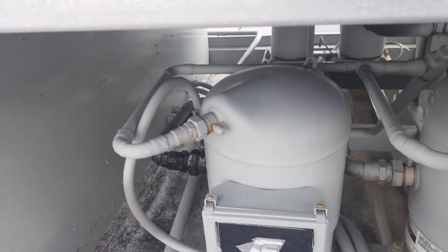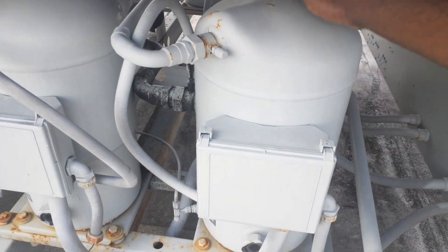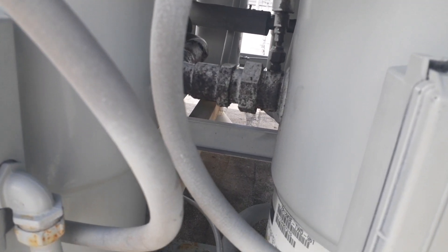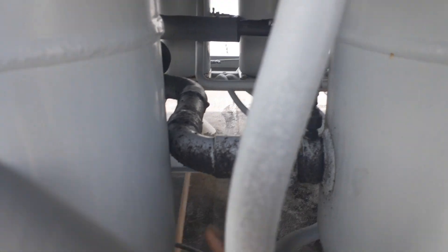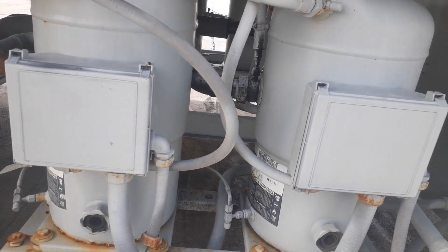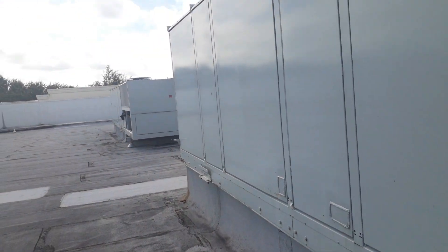Look at that — neither stage is running, not one compressor is running on this unit, and it's overwritten on. That's not running. Look at how close that is — that's really close. It's not leaking but that's close, and that came from the factory like that most likely. That's like a skid, that's how they come.